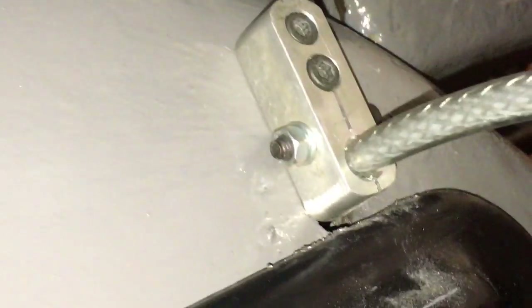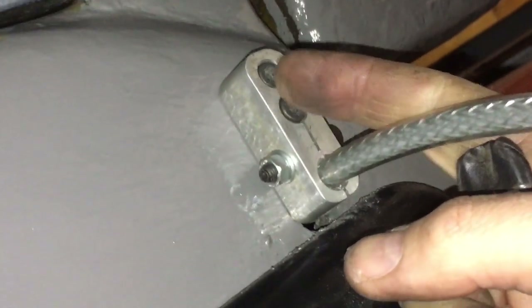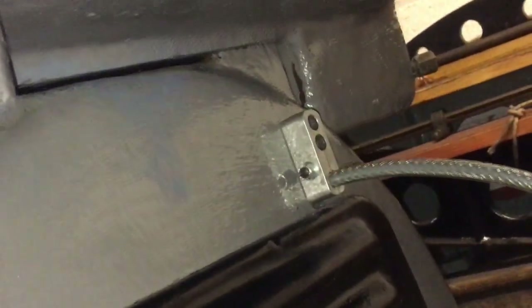That was a faff. Couldn't get a grommet to go through the hole because it's so thick, so I had to make up a solution with a couple of quarter inch BSF locking it in. Anyway, lying on my ear under the lathe.